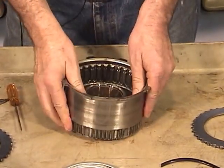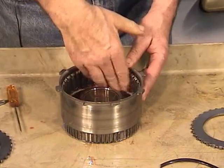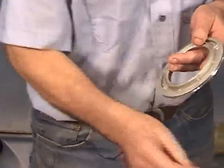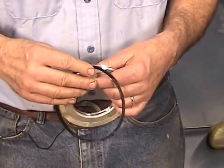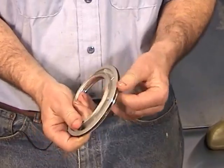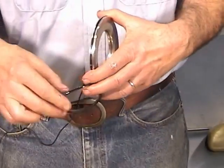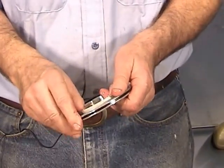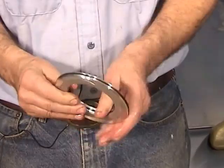Flip it over. Squirt a little bit of transmission fluid down in the piston cavity — make sure it's all nice and lubed up. Now put the seals on the piston. These are square-cut seals, so put a little bit of transmission fluid on them and simply put them down in the grooves. Put the inside one on, lube it up, and seat it in the groove. Make sure it's good and seated.